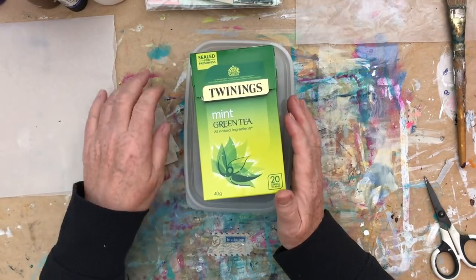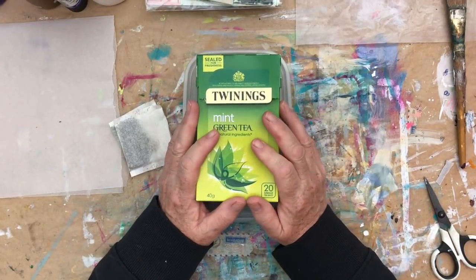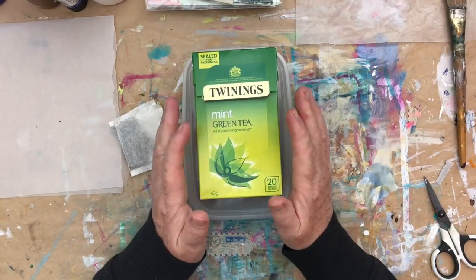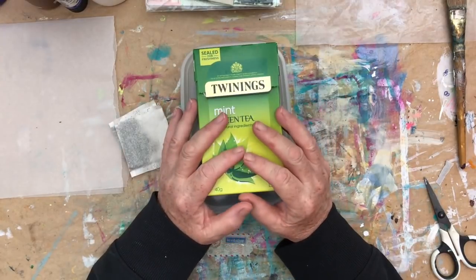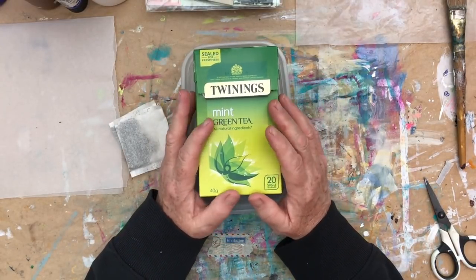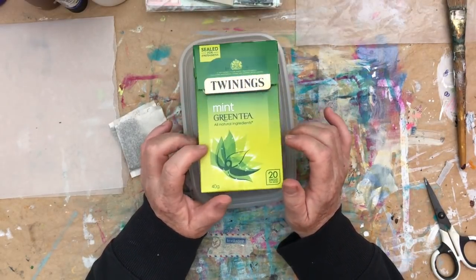Nina and I have chosen a theme for this month, which is small. But what we're going to do is we're actually going to set a specific prompt for each week of the month. And this week, we are starting with teabags — so projects relating to teabags, teabag art, etc.